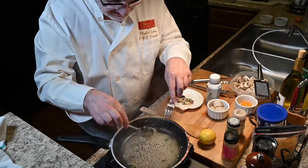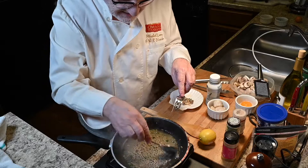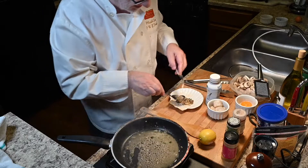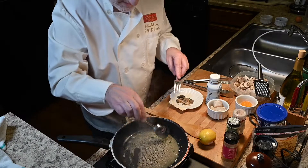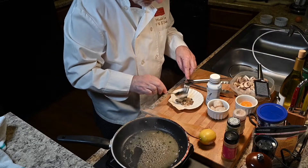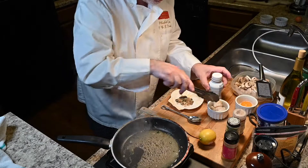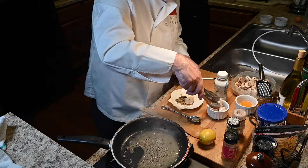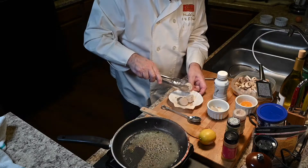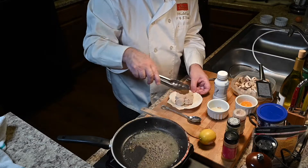Now you see, I'm making a little bed like this. Nice! This smells good already. Now we put — we're going to put the sea scallops on the top of this little bed of mushroom, parsley, and shallots. Look at this — perfect. Now we're going to make the sauce.